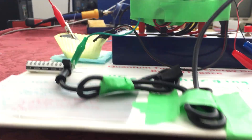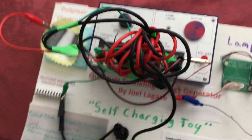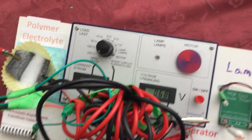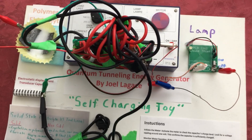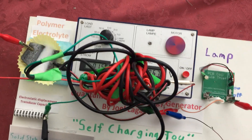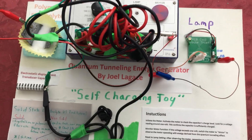If anyone ever wondered, 'oh, he never shows us underneath' — well, there you go. I can move it so you can clearly tell there are no secret wires under here or anything. So this makes it very good to show people. Here's it working. There's no secret, there's no trick, there's no black box.